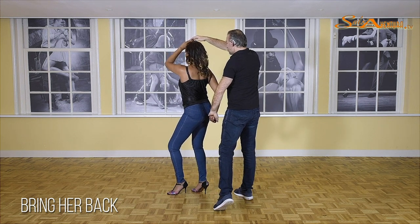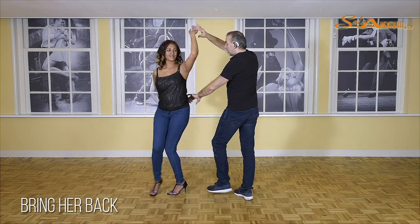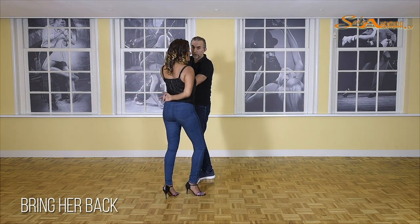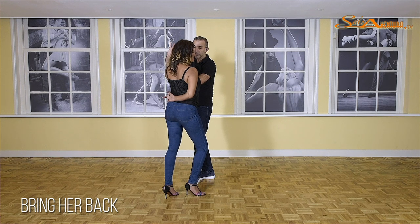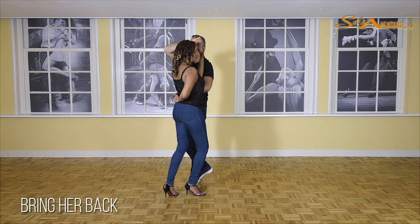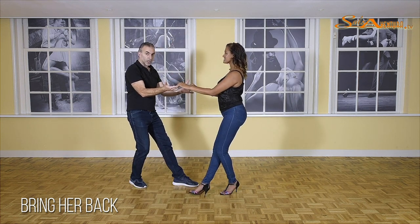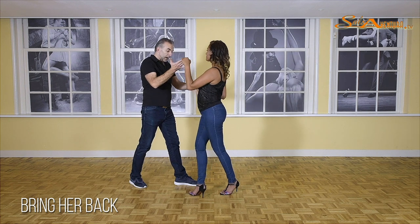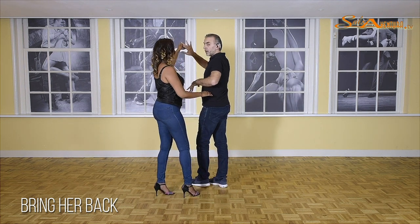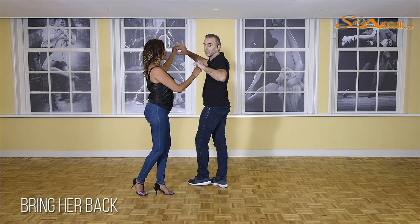Now we are going to prepare for a new in-and-out. And one, I start pushing. Two and three. And now, as the in-and-out starts, my right arm goes overhead. We're going to stop on five — you see the tension here? We're going to move back on six. Guys, keep your left hand down, your right hand up, and turn on seven. Now, you can go back to basic, but we continue straight into what we call a spiral turn from intermediate.